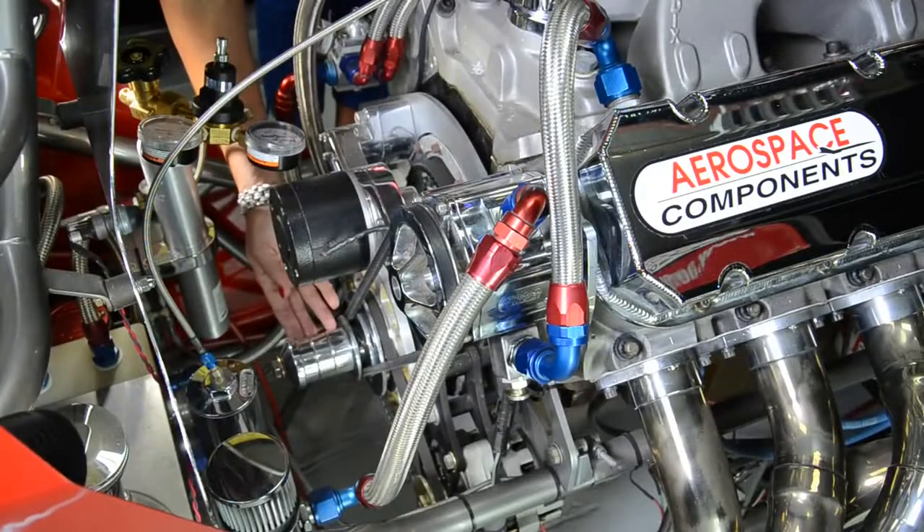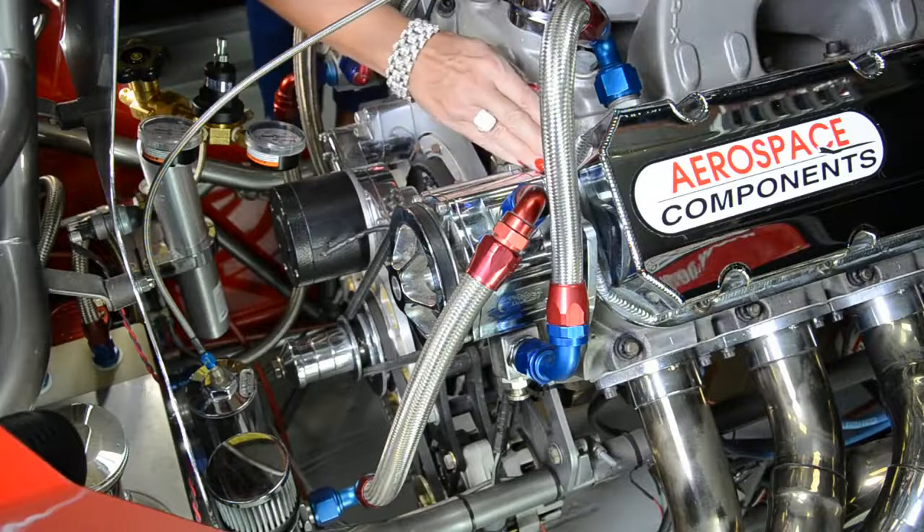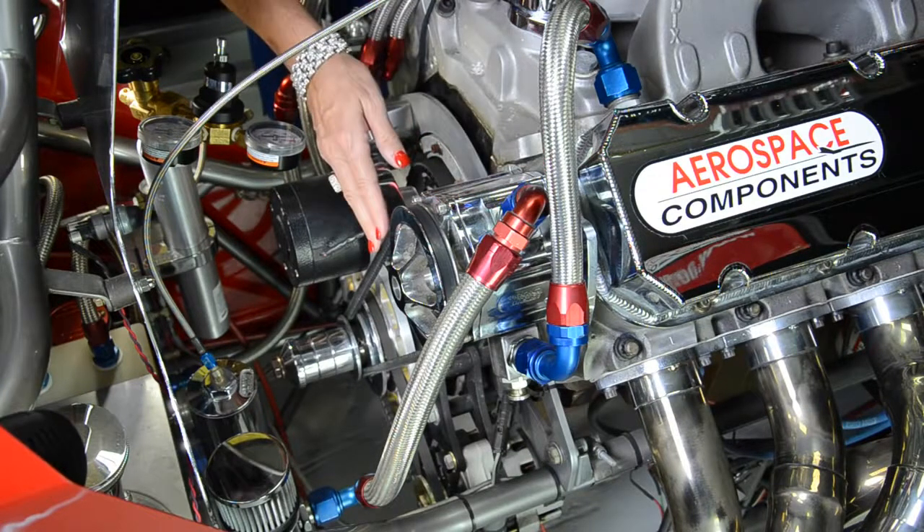The mandrill drive is mounted to the harmonic dampener and the crankshaft. The vacuum pump is mounted to the cylinder head. The V-belt drives the vacuum pump.